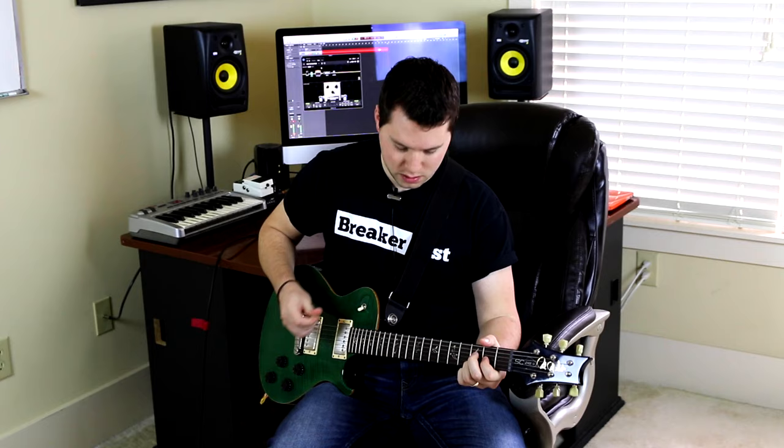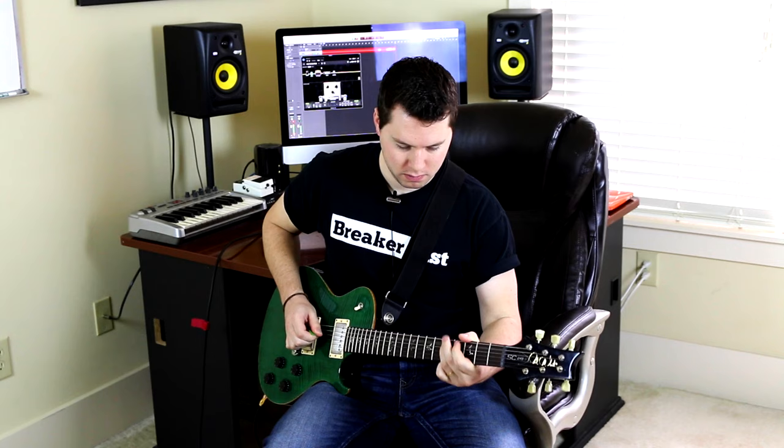You'll also notice that I'm in drop D. Mark Tremonti plays in drop tuning — it's usually C sharp, C, or D; I'm not really sure — but definitely tune down to drop D for this lesson if you want to play along. One of the main things I've noticed in his riffing is he loves open strings, primarily that D string, with a lot of palm muting — kind of thrashy, but in his modern metal kind of way.